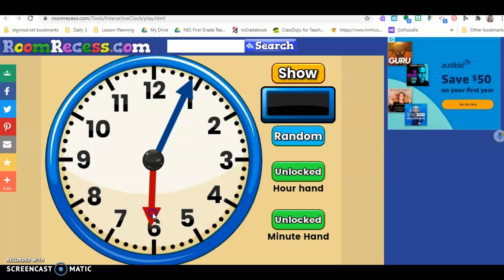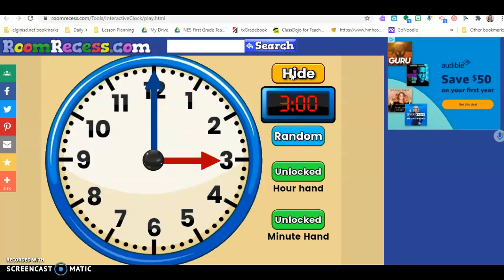So if I wanted to make three o'clock, I would take my hour hand, I would move it on to the three, and then I would make sure that my minute hand touches the 12. I want to show three o'clock. Let's see if I got it right. Awesome, I did! Now go ahead and spend a few minutes practicing making time to the hour on this clock. Have fun!